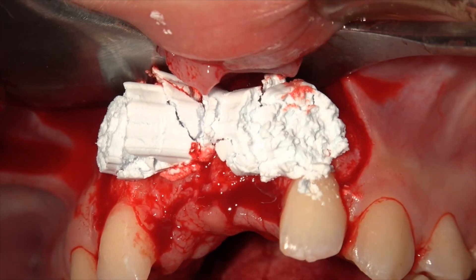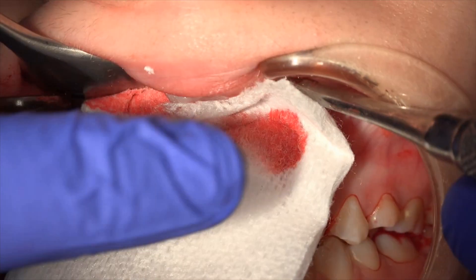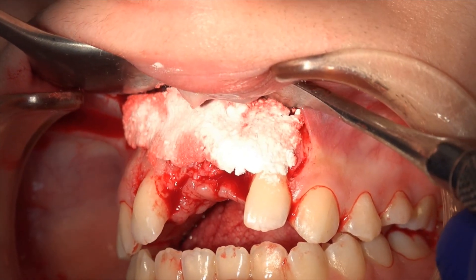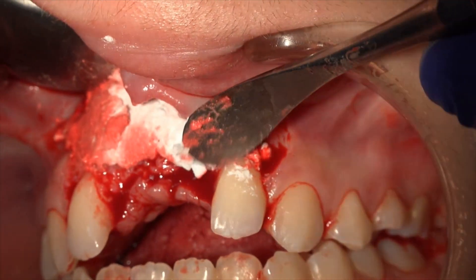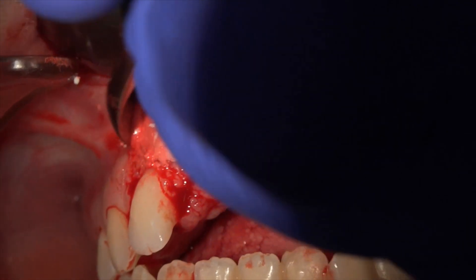We eject the material into the site, then press firmly for three seconds — not more than this — with the dry gauze. If we want, we can shape it a little bit, not too much, just to position it in place. Press it again for three seconds and close the flap.